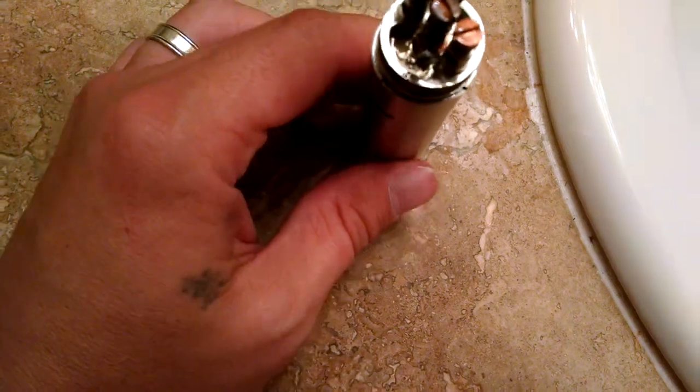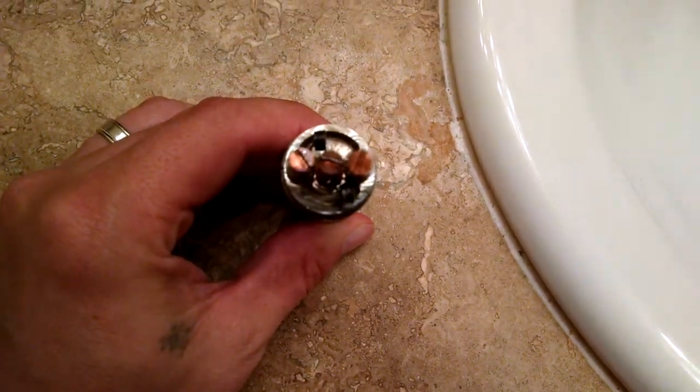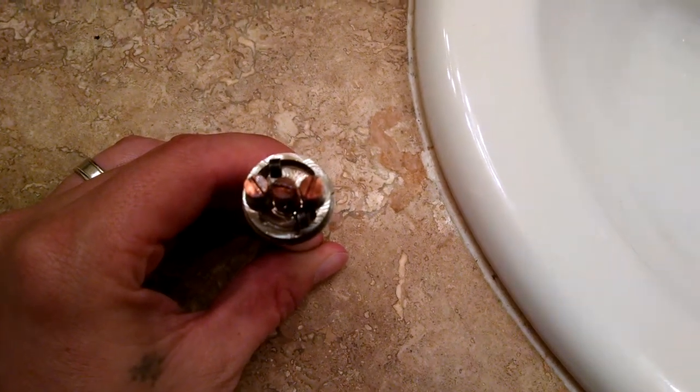Just a little temporary fix to get you by until you build a new coil, but there you go. Thanks for watching. Happy vaping.